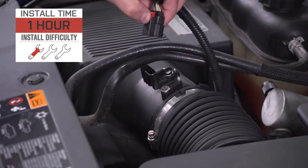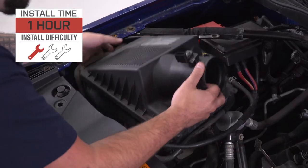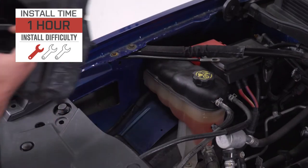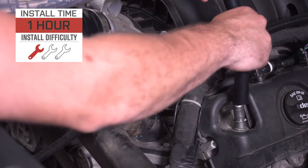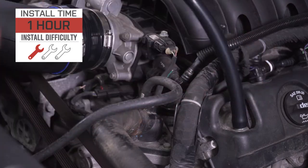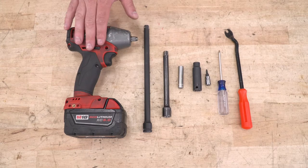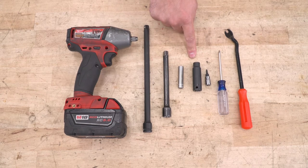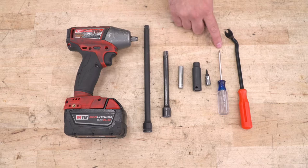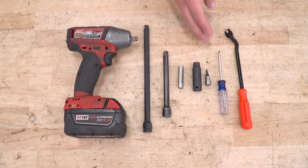The install is gonna get one out of three wrenches on our difficulty meter — anybody can tackle it in the driveway at home with very simple hand tools. It'll take you about an hour or so from start to finish. Tools used in this install include an impact gun or ratchet, a couple of different size extensions, 8- and 10-millimeter deep sockets, T15 Torx bit, Phillips head screwdriver or Phillips head bit for your gun, and a panel removal tool.